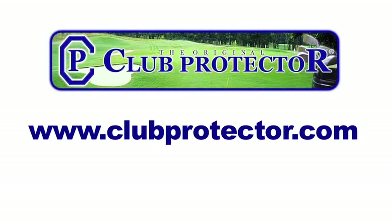Club Protector is proud to say that our products are made in the USA. For more information, come visit us at ClubProtector.com.